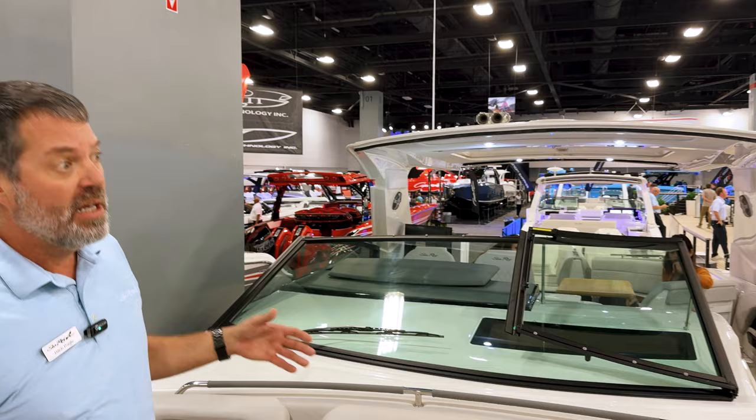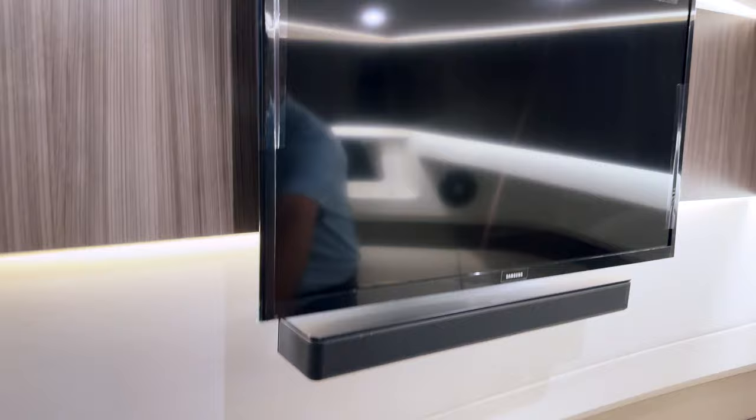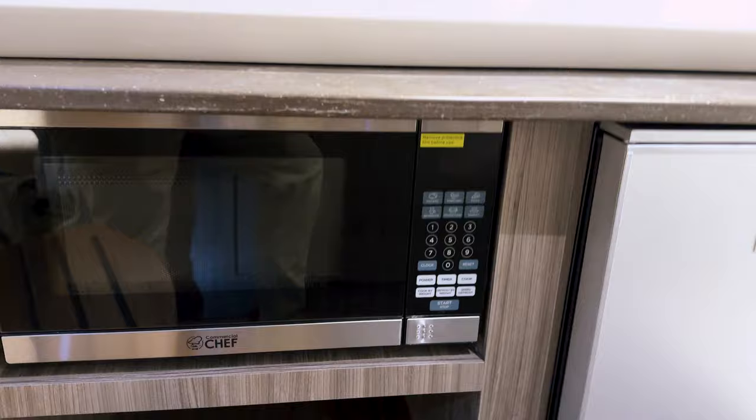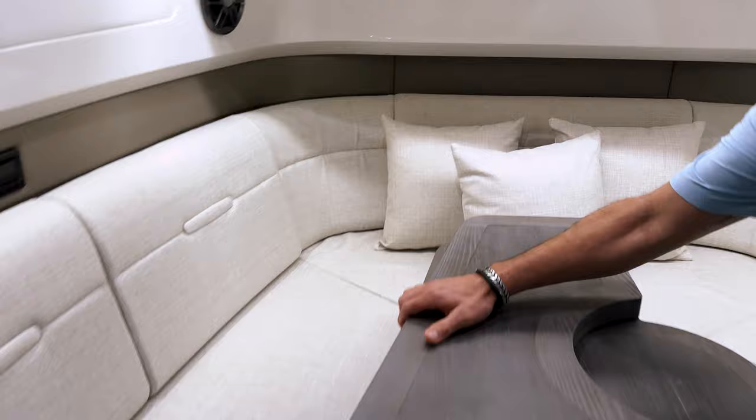Downstairs in the cabin below you've got another refrigerator as well as a microwave, more televisions, and sleeping for up to four. As you come into the downstairs, you can see another television with a sound bar, the refrigerator, microwave, a nice cubby for storing a coffee maker or other galley goods, and a folding table. That table folds out for another place to sit and eat, then drops down with a filler cushion so this area becomes the V-berth for sleeping.